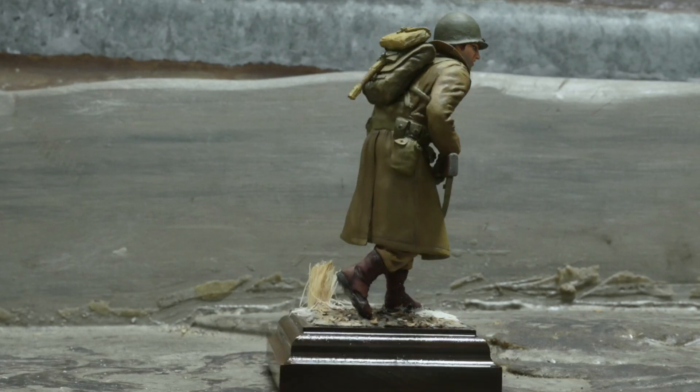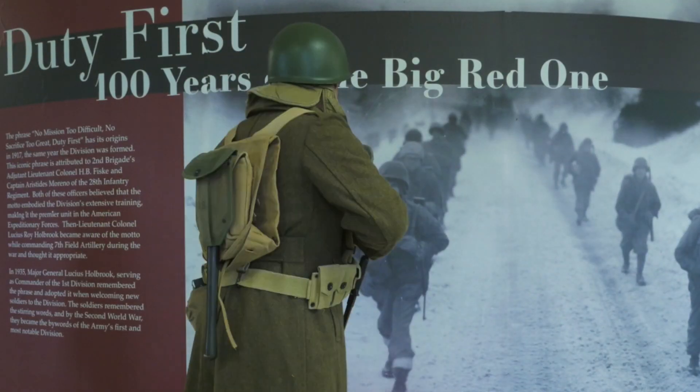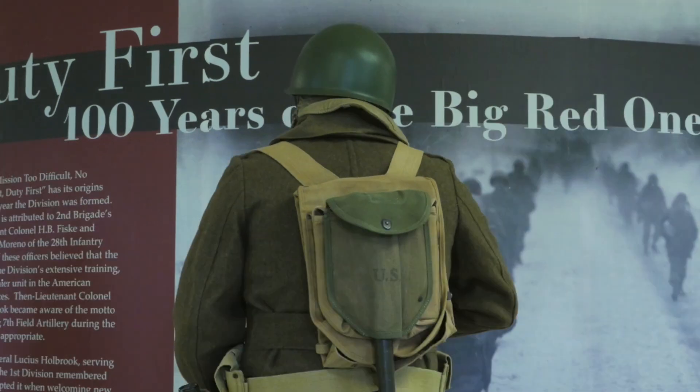This is a GI 1944-45 cold weather gear. You'll notice he has an overcoat on, and that was an issue to all soldiers. This is an extremely heavy overcoat, between probably 8 and 10 pounds. But also, he has an Army-issue muffler.